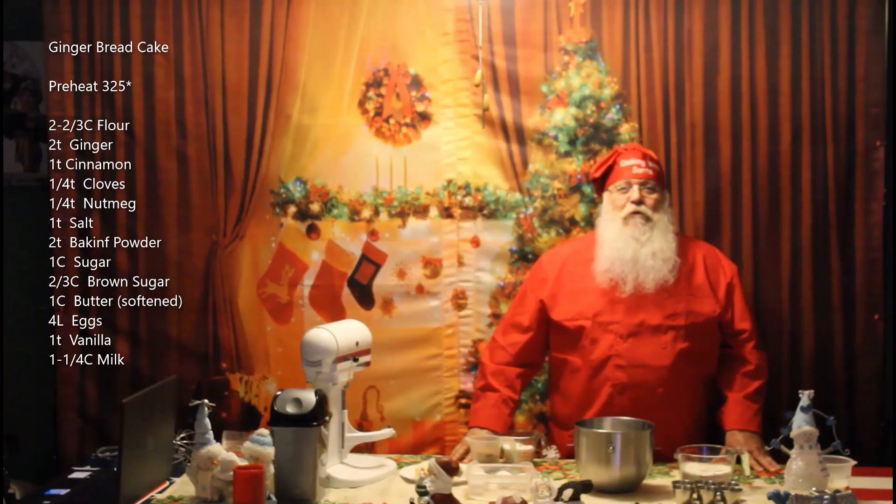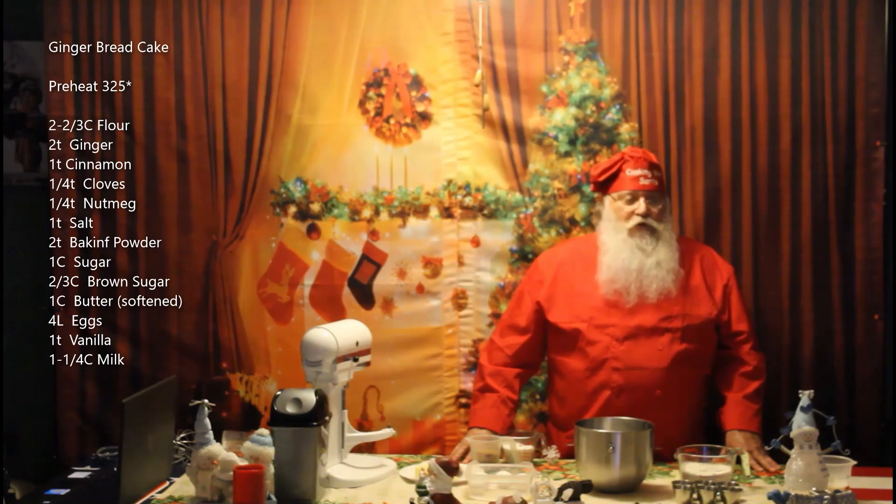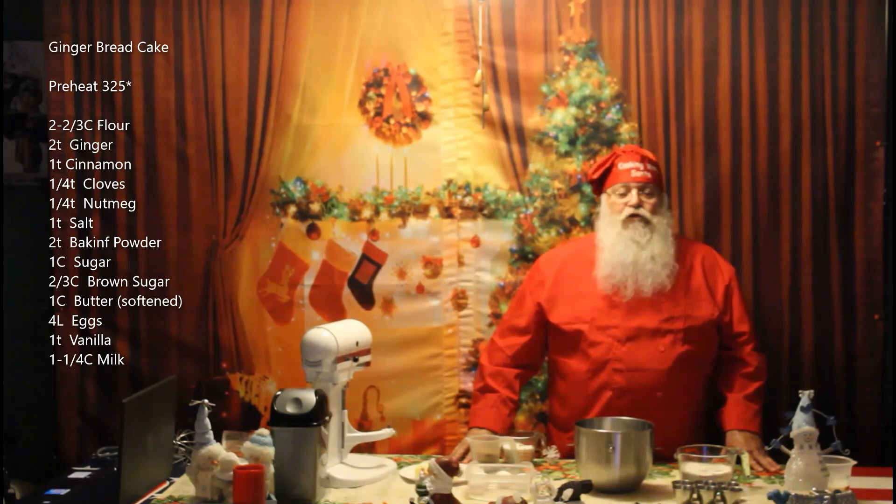Ho Ho Ho! Welcome to another episode of Cooking with Santa. Today we're going to be making a gingerbread cake using a mold — actually it's a bundt pan mold.